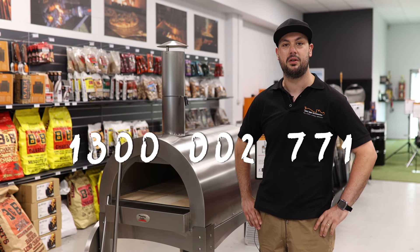So if you've got any questions or you're interested in purchasing a pizza oven, give us a call on 1300 002 771.